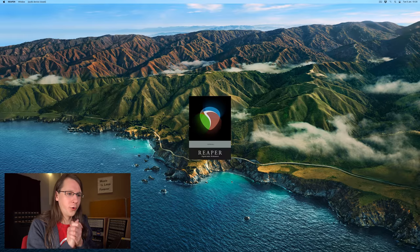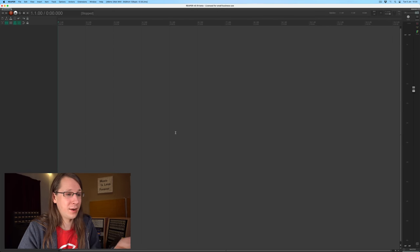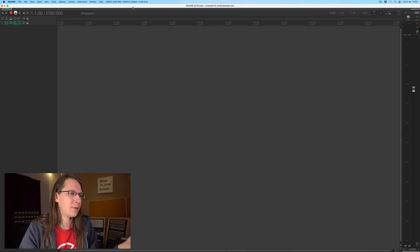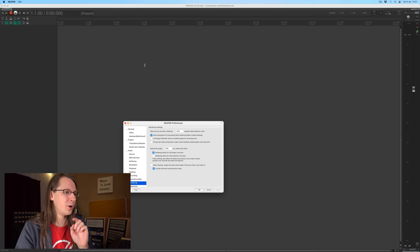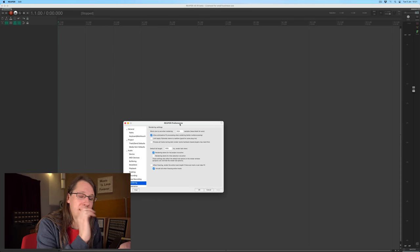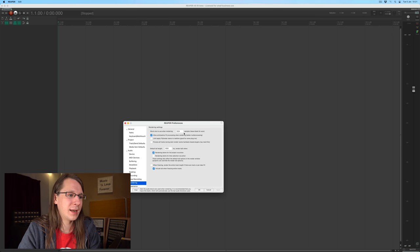First of all, Reaper. I have to apologize a little bit for what I said in my last video about render times. Apparently there's something going on in Reaper that has to do with buffer size — the lower the buffer size of your interface, the slower it renders. There is a workaround: go to your settings, then Rendering, then 'block size to use when rendering,' and you can set a different block size for rendering than for using your audio interface.